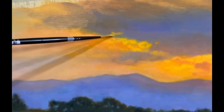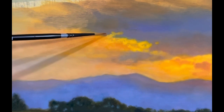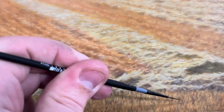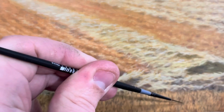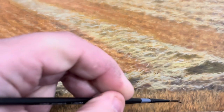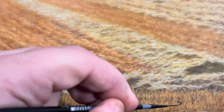Now I'm coming back into the sky and just putting a few finishing touches on the clouds, just trying to make them soft and wispy looking. And now I am finally at the stage where I'm ready to sign the painting. The painting developed over the course of about six weeks, and hopefully you could see from the video how much time was put into it.